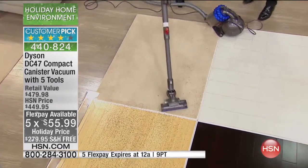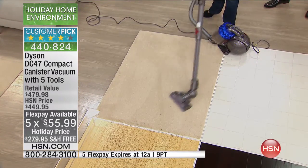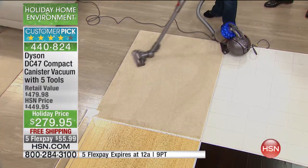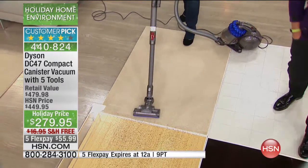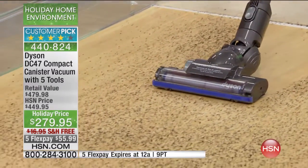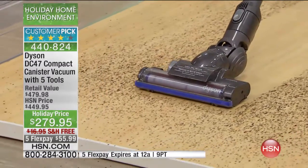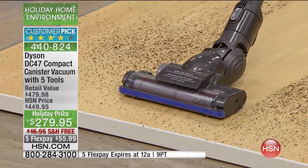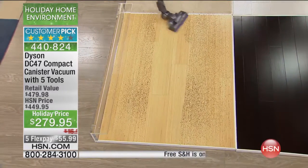You'll love cleaning with a Dyson because it's so versatile — getting up above cabinets, ceiling fans, carpeting, linoleum. It's great when you want to take it out to the car to clean the back seat, an SUV cargo area, or the trunk. We're going to deliver it to you, or any family member you want to make it a gift for, free of shipping and handling — which is about a $17 savings.